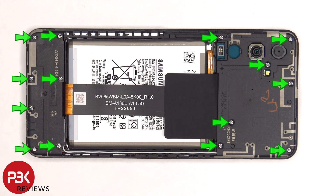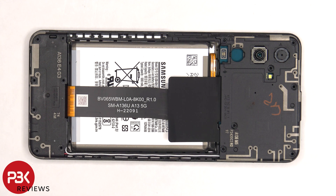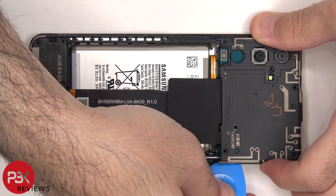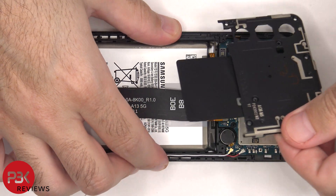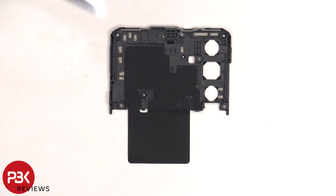There are 14 Phillips screws which need to be removed. Once the screws are removed the top plastic cover can be lifted up and removed. There are numerous antenna lines drawn on this plastic cover which are the light gray color lines. Looking at the other side there's a graphite film to help transfer heat.